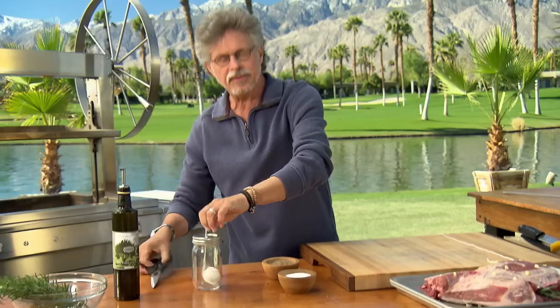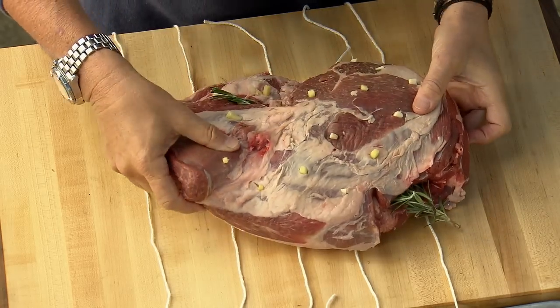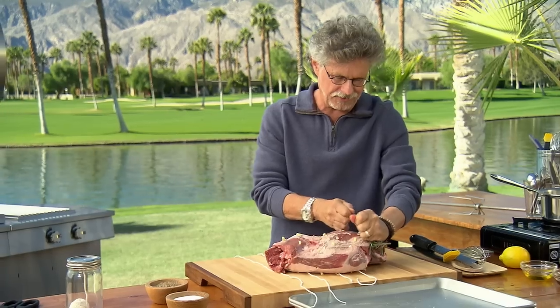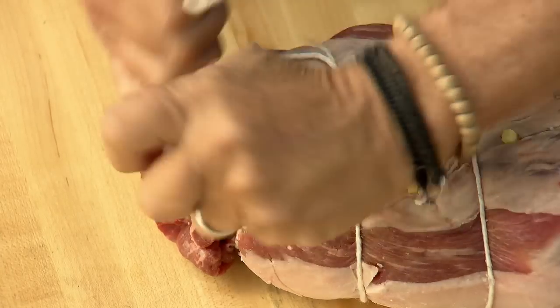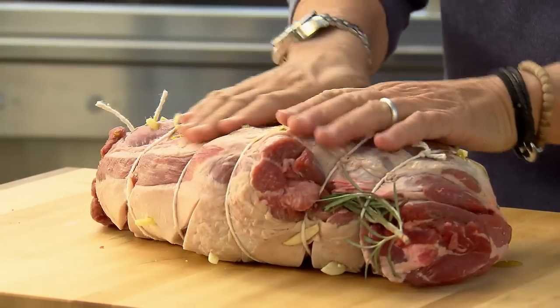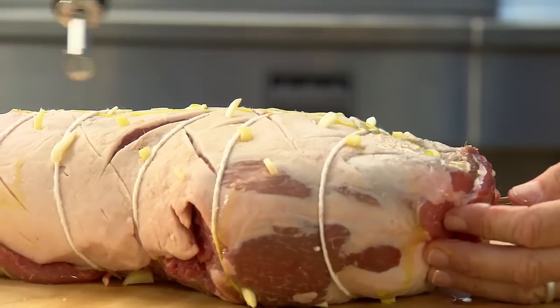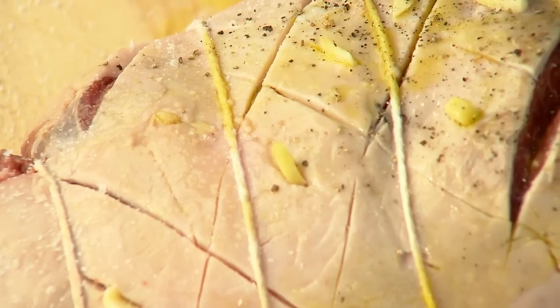To tie the leg of lamb up, cut yourself a half dozen lengths of butcher string, each about 20 inches long. Bring the lamb on top, then come across and loop the end of the string through twice — it just locks the string in place so you can tie it off tightly. Last step: drizzle extra virgin olive oil over your lamb and rub it in. The extra virgin olive oil helps the exterior crisp. Finally, season with coarse sea salt and freshly ground black pepper.